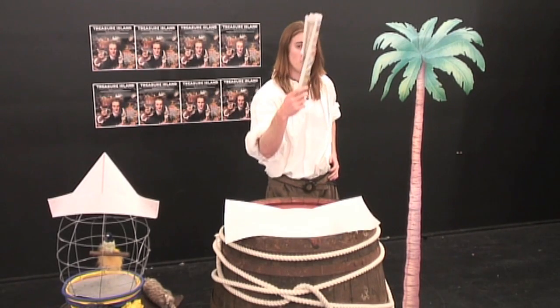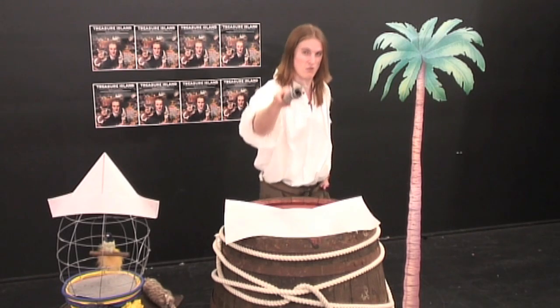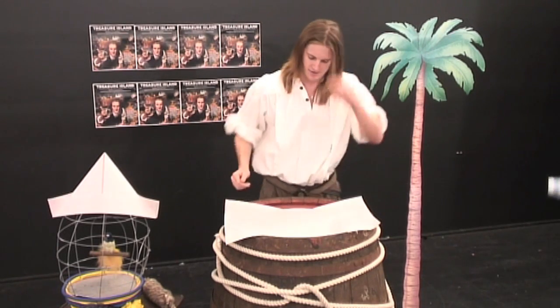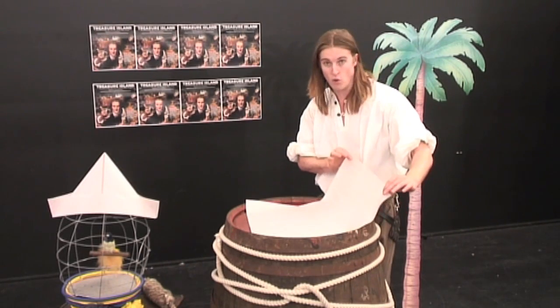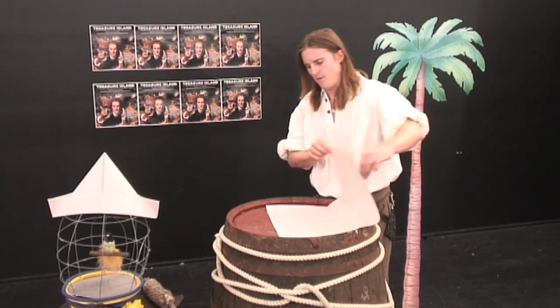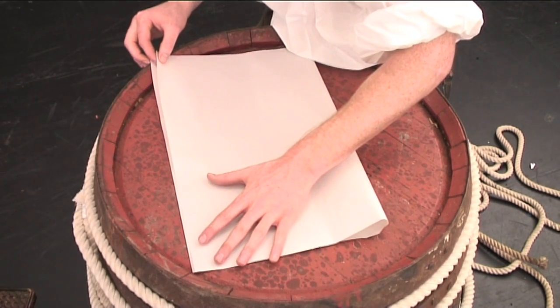Remember, if you're going to use newspaper, just make sure everyone's finished reading it, otherwise you'll have a fight on your hands. So, first, grab one side of your rectangle and fold it over to meet the corners of the other. Try to be as accurate as you possibly can.